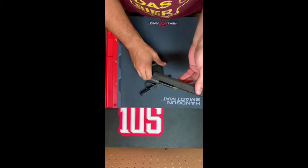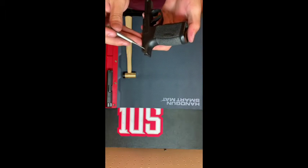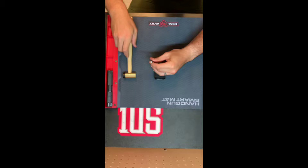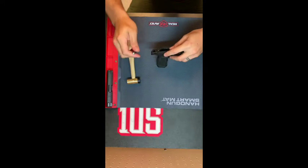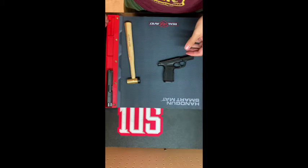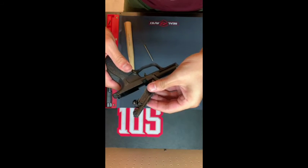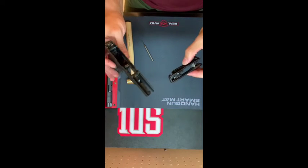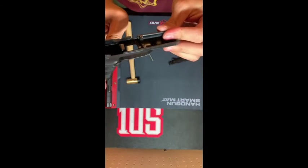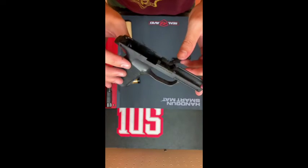Now let's move on to the lower, or the frame with the fire control unit. With the lower here, we're going to knock out this rear pin — the pin can go either way. Then you lift up the back and the fire control unit pops right out. You have your grip module here. The mag release does come out, but there's no reason I would ever take it out except to switch it, and I wouldn't even take it out to clean it for a detail strip. So I'm not going to now either.